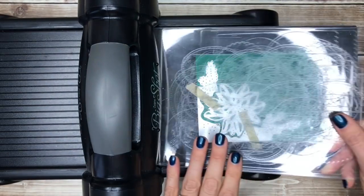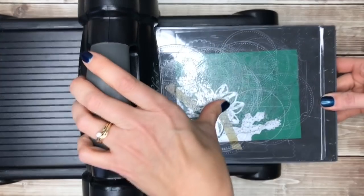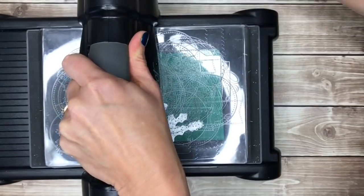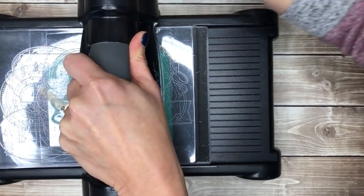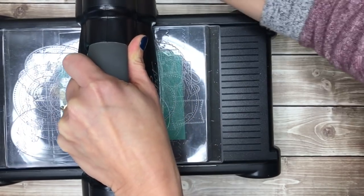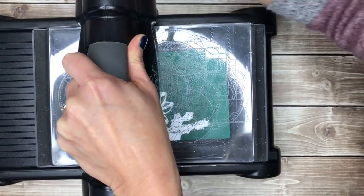Then I'll put another clear cutting pad on top and run this through my Big Shot. It's a pretty tight fit but that's going to make you get a really good cut. I'm actually just going to run it back through to make sure that it goes all the way through all those little details.